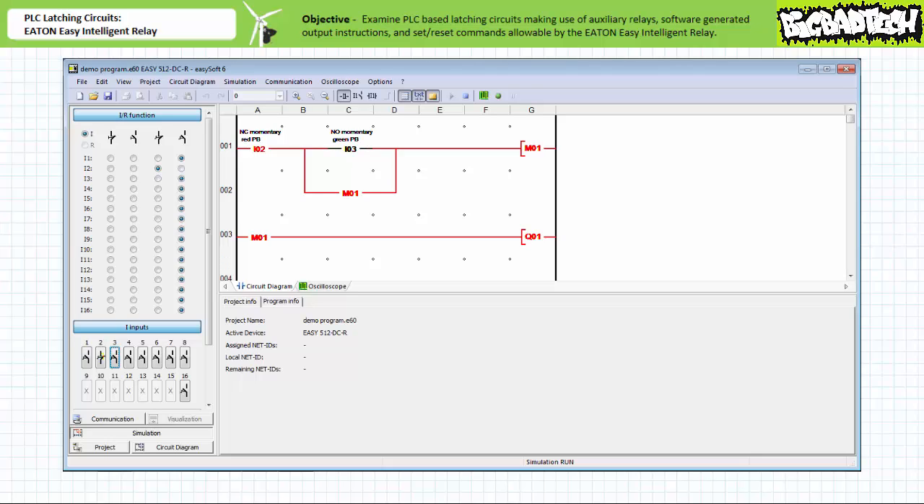When the simulated field input device on input three reopens, the make construction examining I3 no longer permits logical continuity. However, the make construction examining M1 still permits logical continuity onto the coil of marker M1, and the coil of marker M1 remains energized. The make construction examining M1 in rung three continues to permit logical continuity and output Q1 remains energized. The marker and its associated instruction have thus allowed the system to maintain the last asserted state as would a traditional hardwired holding contact.